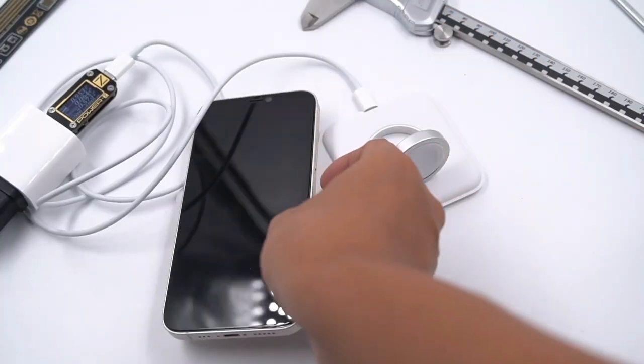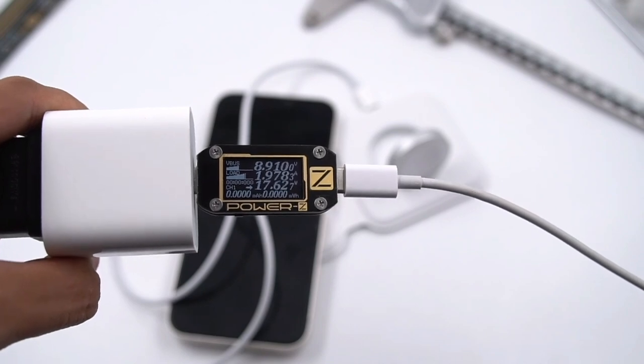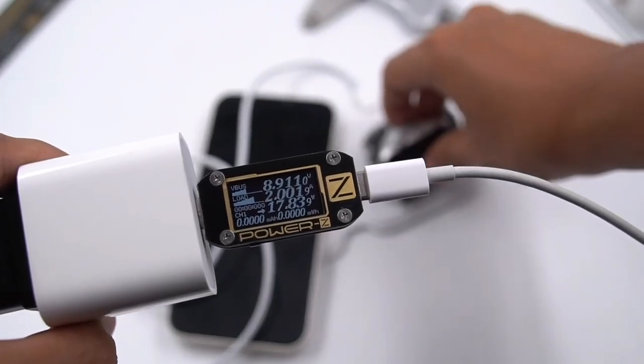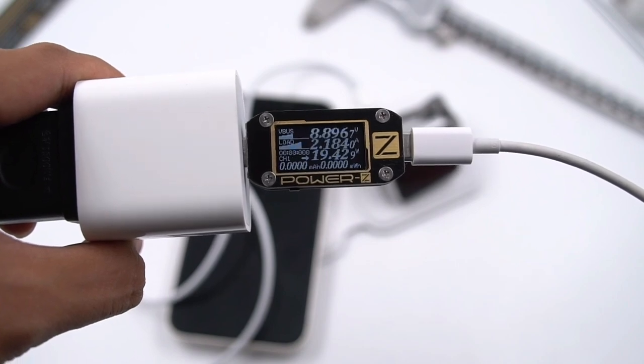Placing iPhone 12 on the wireless charging pad, we can see the pop-up animation on the iPhone. The ChargerLab Power ZKM001C shows the input power is about 18W, and the combined charging power of two devices at the same time is about 19W.